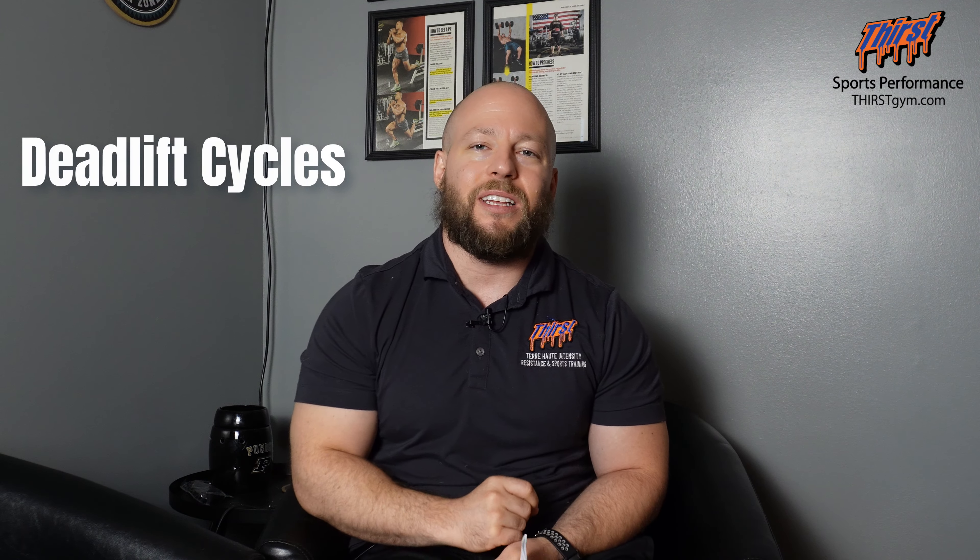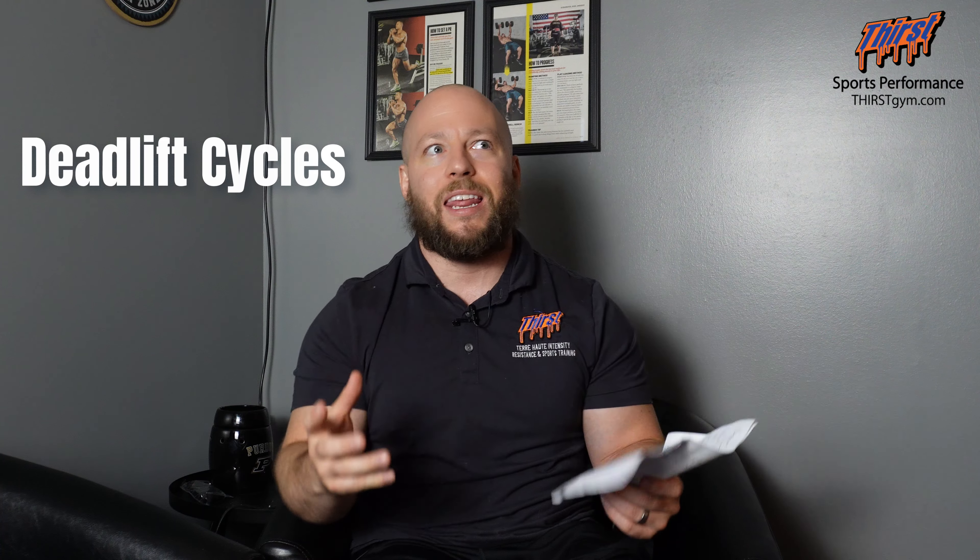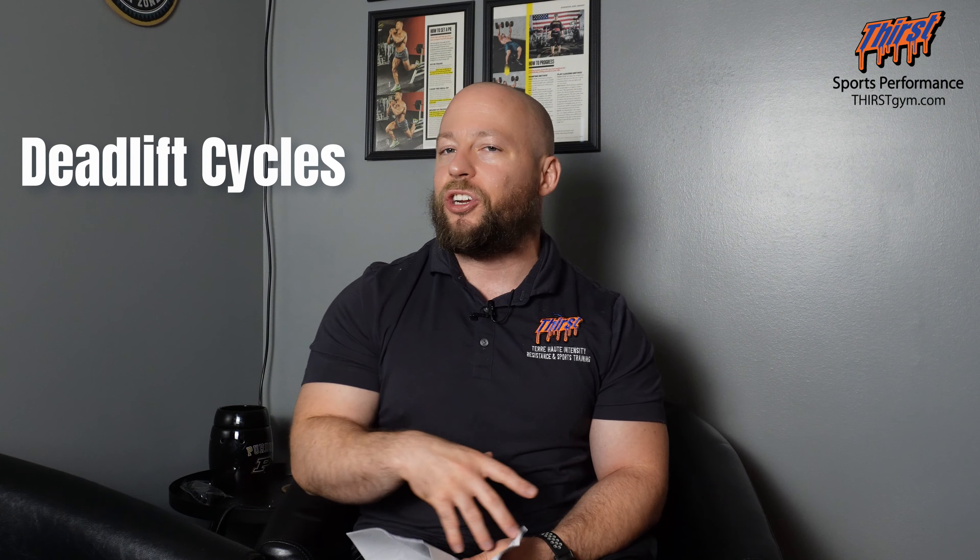The last cycle we're going to talk about is the speed deadlift. Of the three exercises, the speed deadlift probably has the most variety-based speed cycles and is also the most complicated. The deadlift is generally more taxing, and the way Louis programmed it via Westside was basically doing singles. The speed deadlift is really focused on the technical aspect of getting quality first reps, even more so than the squat and bench press.